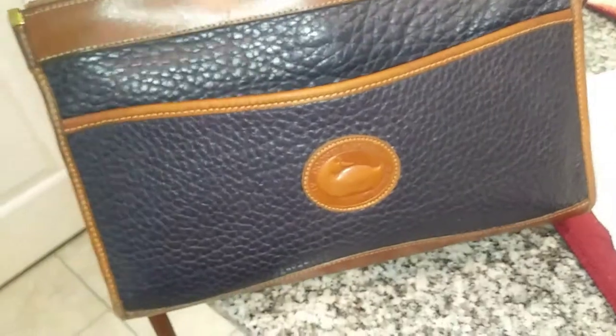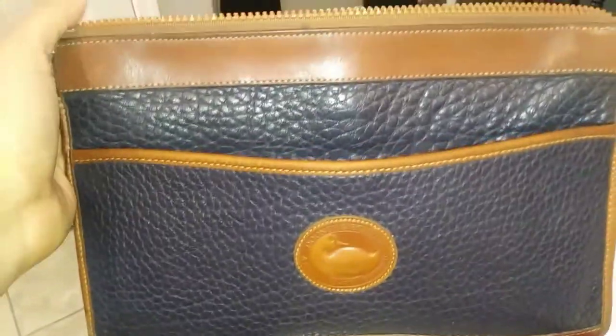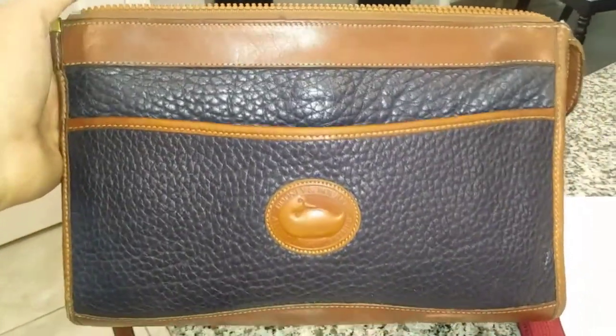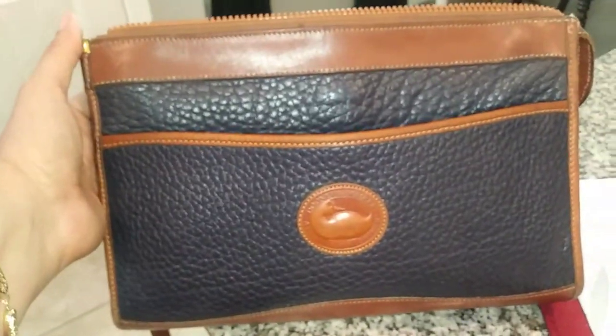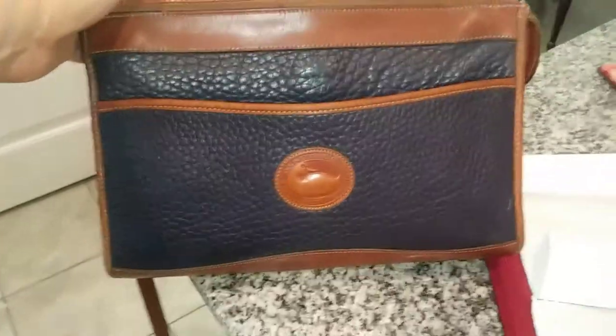I think that's the best the washcloth is going to do. The interior has been cleaned, so just a quick little rub down to wipe it out so I can start using it. Thank you for watching! If you have a Dooney and Bourke purse, let me know. I'll catch you in the next video — bye!